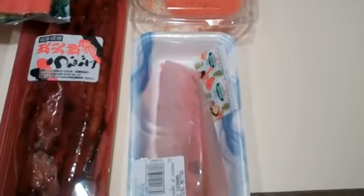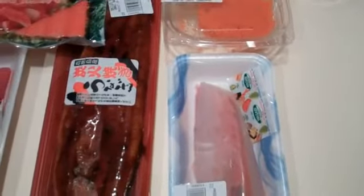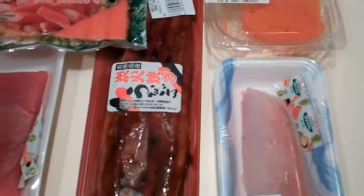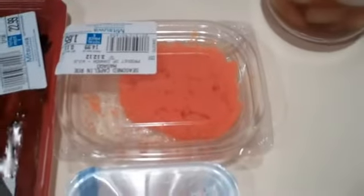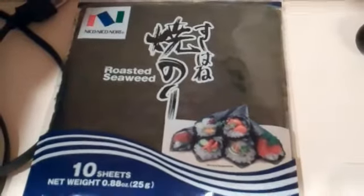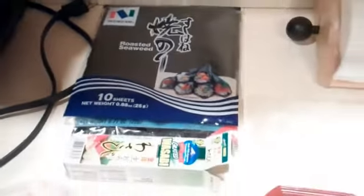For the sushi, we have some of the raw footage here. We have some hamachi, some tobiko, some masago — that's flying fish eggs. We have some eel, sea sticks, tuna, seaweed salad, and nori, which we're going to wrap all this stuff up in. Let's see where it goes.